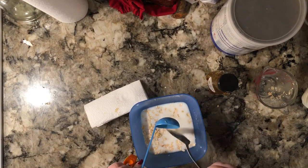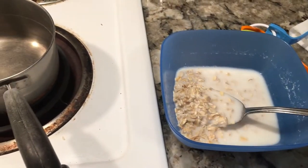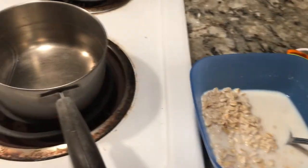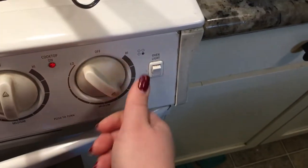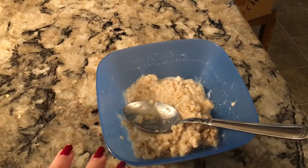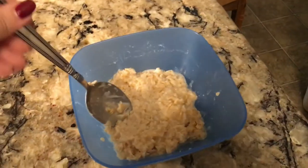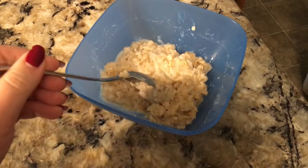Mix everything together. Next, we're going to transfer our mixture into a small saucepan on medium heat. After about five minutes on the stove, it should look something a little bit like this — very similar to what cooked oatmeal looks like.